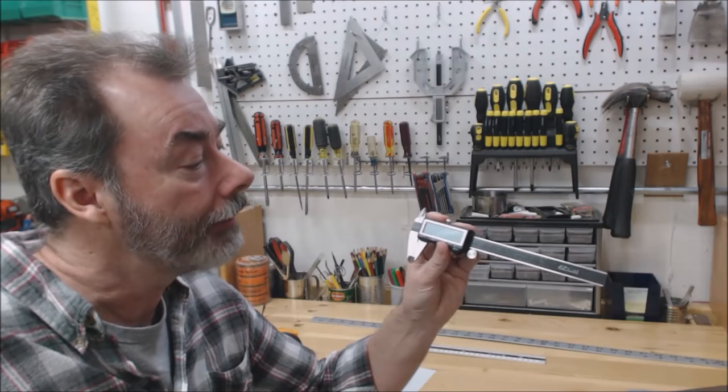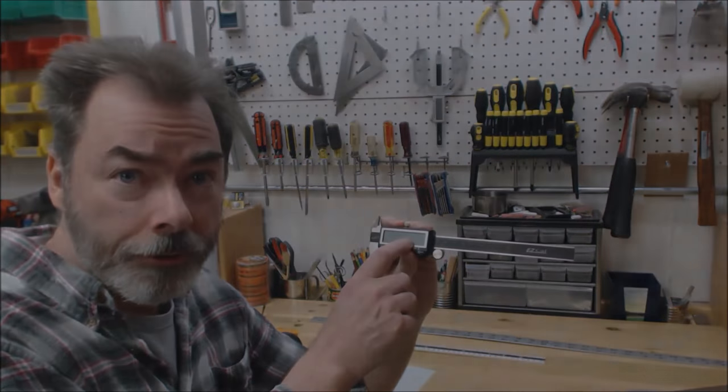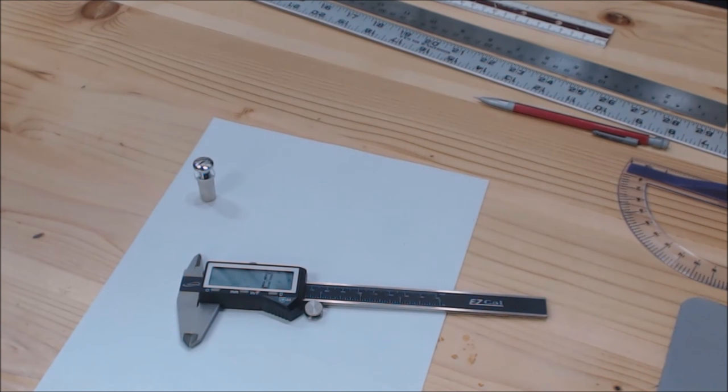The other nice thing about the digital caliper is that it has a built-in converter tool. Let me take a minute and show you a close-up to demonstrate what I meant about being able to use it as a conversion tool.